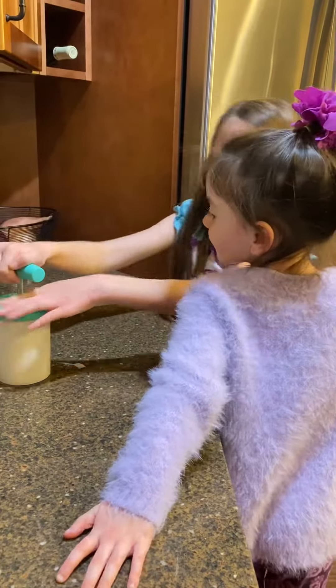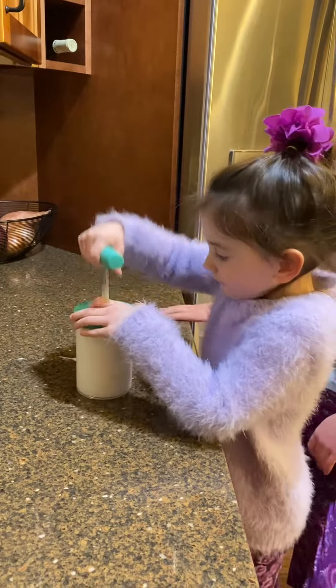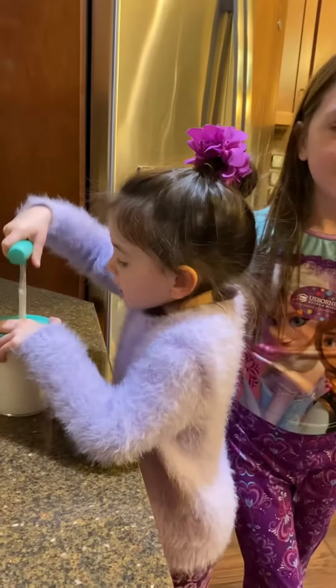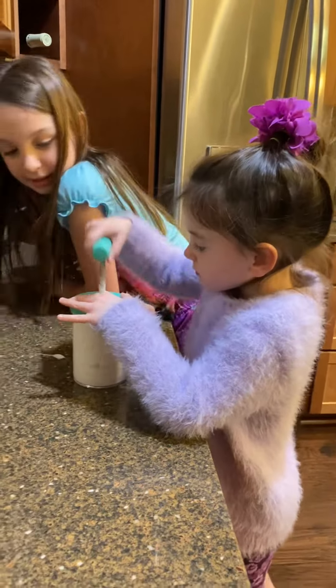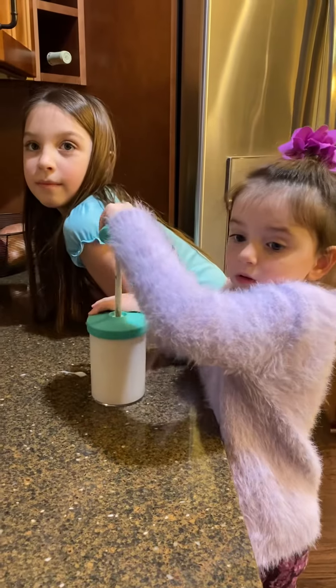You want to pump for a second, Lexi, and then I'll take over? So you can have fresh whipped cream in about a minute. But they have to have some fun too. We made a Dutch apple pie tonight, so this is going to go on top. Yum, yum.